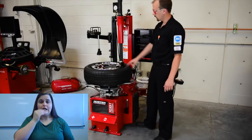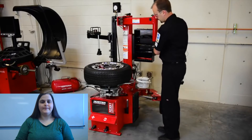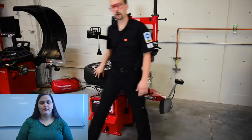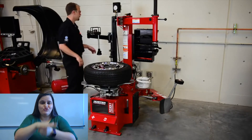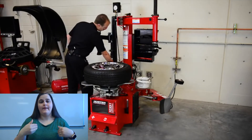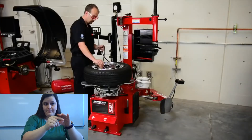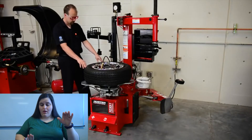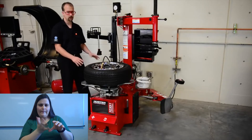We're done with our duck head, so we can unlock it. Pull our swing arm out. Now we just need to put air in the tire. Take our inflation hose, put it on the valve stem, and push down on the foot pedal only on the first stage so that air goes in the valve stem and seats our bead.